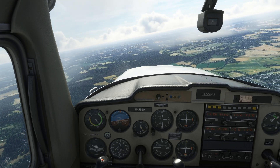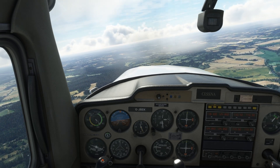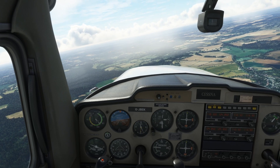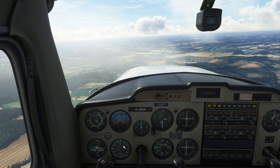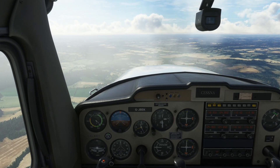We are just coming round to south — I will do a 180 degree turn, just enough to practice. Then you anticipate the rollout, so you roll the airplane back out and we are now travelling south. We have done 180 degrees — a rate 1 level turn.